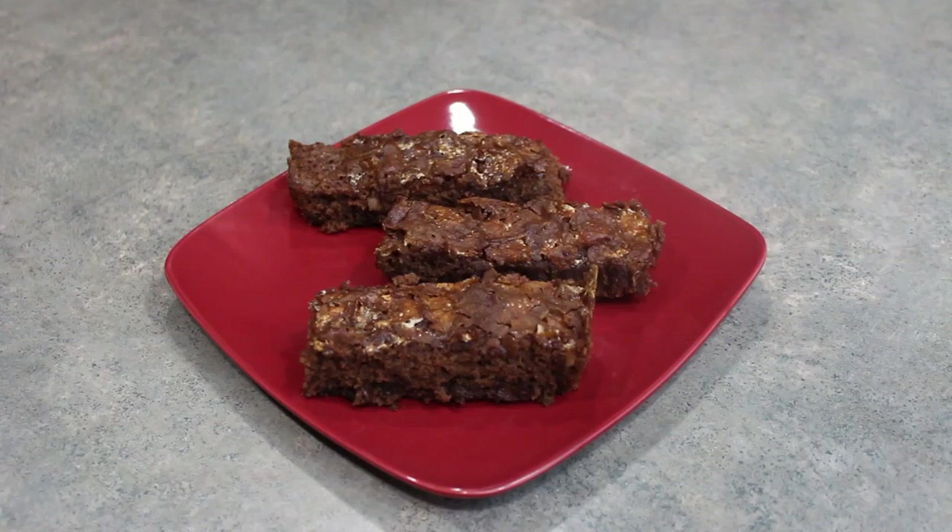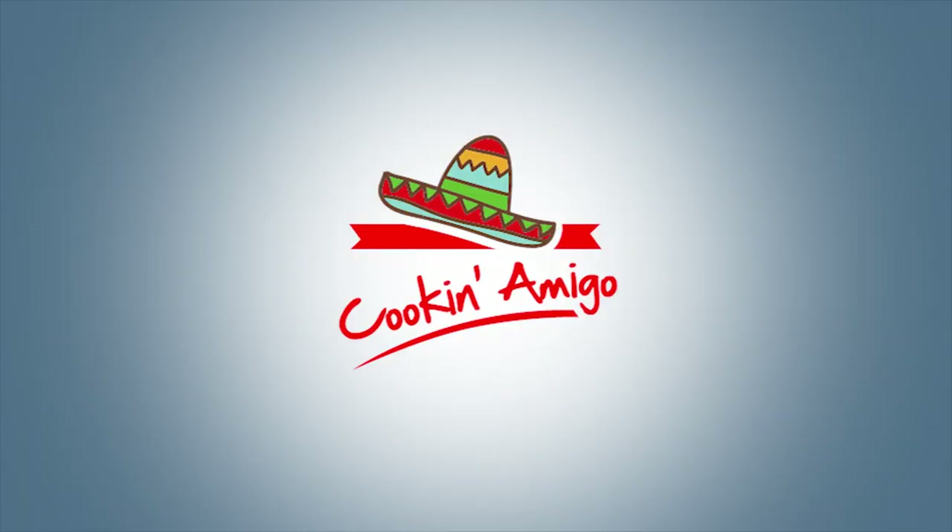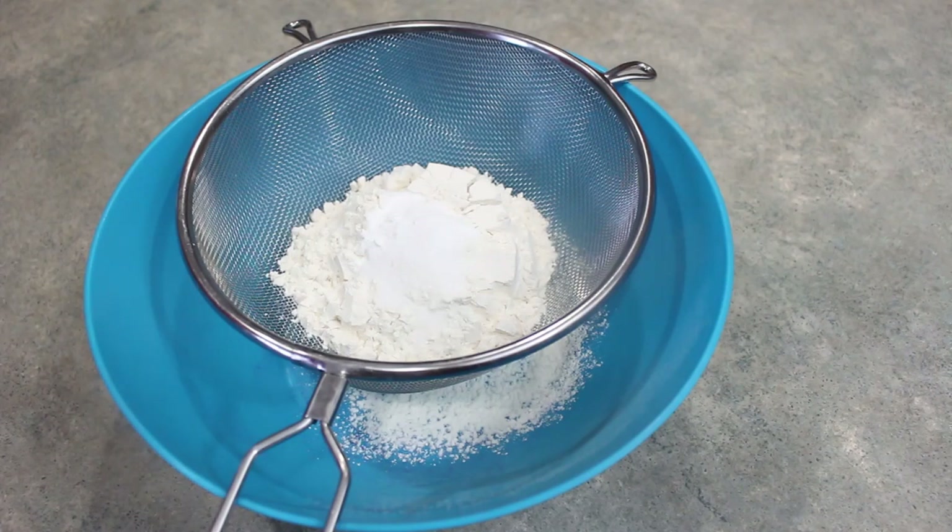Hola mis amigos, we're making Rocky Road Bars. You'll need to preheat your oven to 350 degrees Fahrenheit.